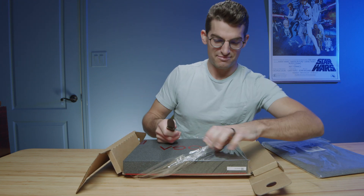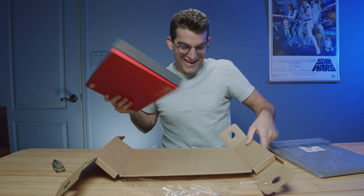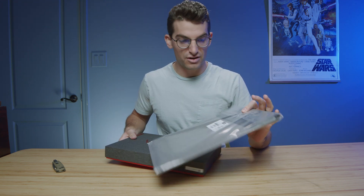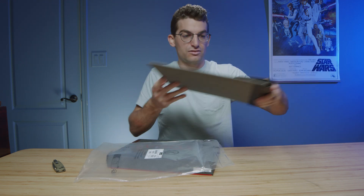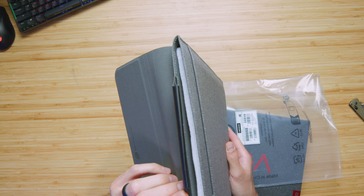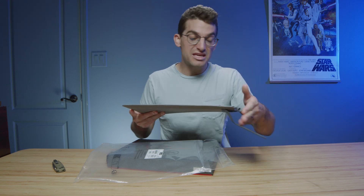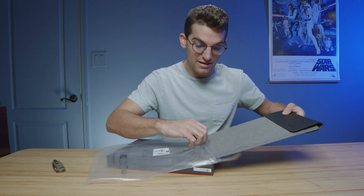Make sure you bring your knife for this one — that was not an easy feat to open. There's your sleeve. Same as last year, the Yoga's sleeve has a magnetic spot where it mounts, and your pen can slide right into the sleeve. So when you're on the go, you can keep the pen in the carrying case and not misplace it — and for me that is huge because I'm constantly misplacing pens for these laptops.